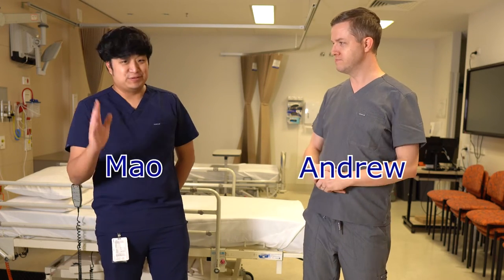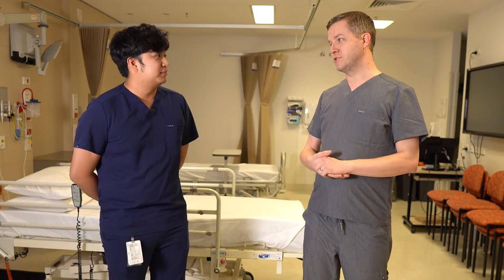Hey, welcome back to Scrub Review and I've got another special guest, Dr. Mao. Thanks for joining, Mao. And today we're reviewing Scrub Lab. So, Mao, why did you choose Scrub Lab?